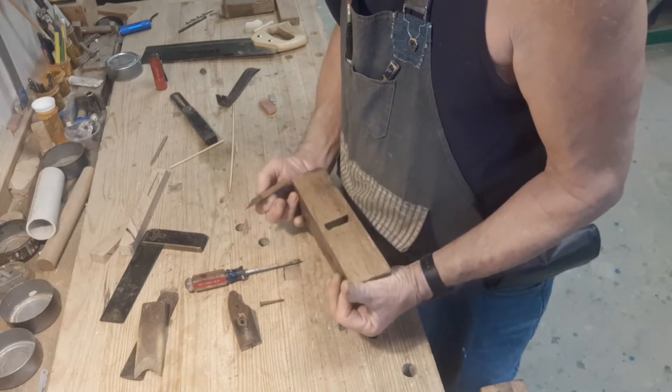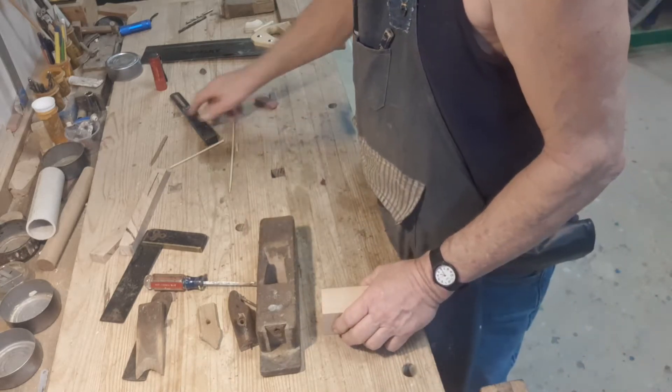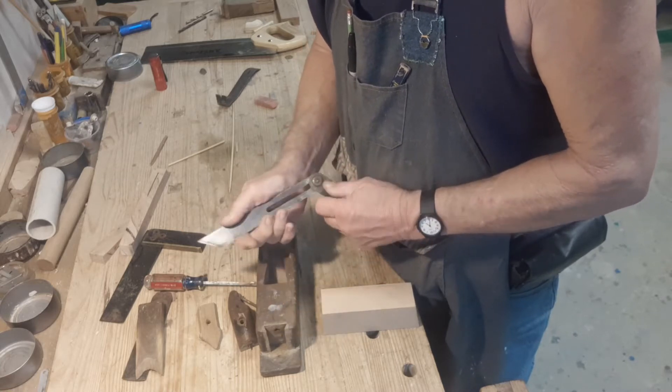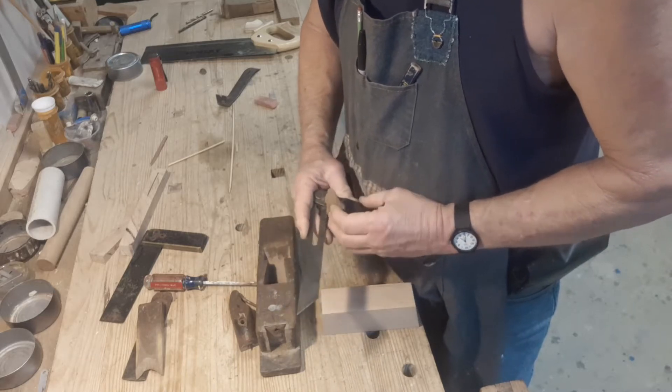I got it cheap because the tote is broken, and now it's time to make a new one. The tote fits into the dovetail slot on the front, and it's held on with a screw. I have a piece of ash that's a cut-off from another job, and it's the perfect size. All I have to do is cut the dovetail and then shape it to be a comfortable handle.